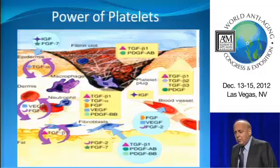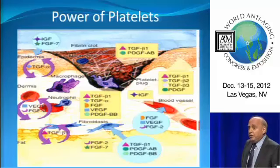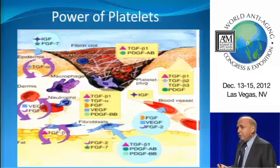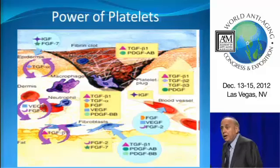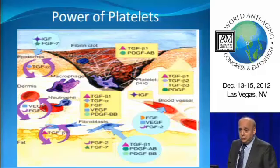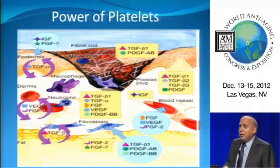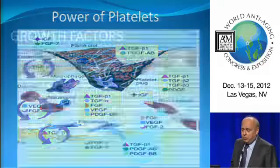Here we see a diagram of the various growth factors. Look at VEGF — vascular endothelial growth factor — and IGF-1. These growth factors were very concerning to a lot of athletic fields. The World Anti-Doping Agency forbid us from using PRP until just about two years ago because they thought this was going to be performance-enhancing. IGF-1 is the active form of human growth hormone. But we know that we're using these to treat injuries only — we're not going to be able to improve performance.